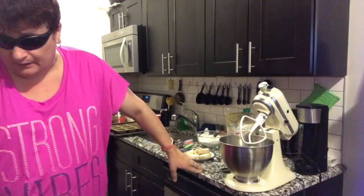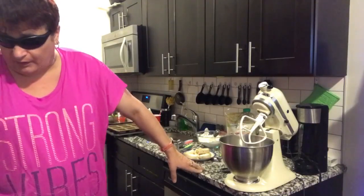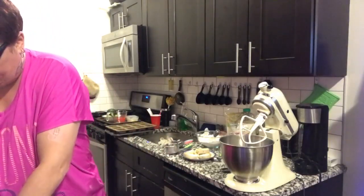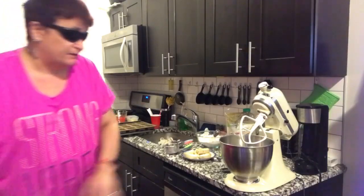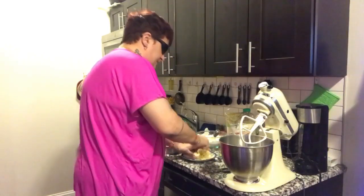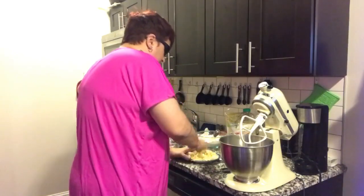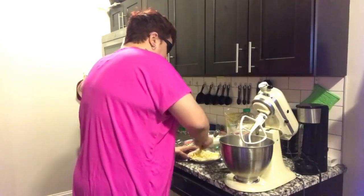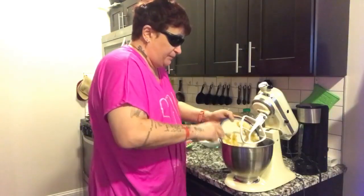I'm going to partially mash them using a fork. I've got them on a plate and I'm just going to give them a bit of a mix, just mush them up a little bit. These are three kind of medium-ish bananas. Once they're mashed, I'm going to pop them in.